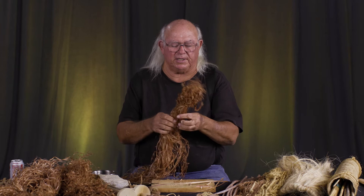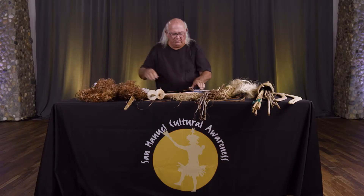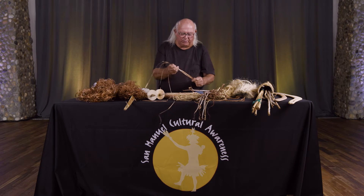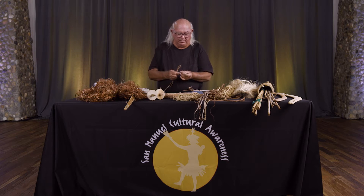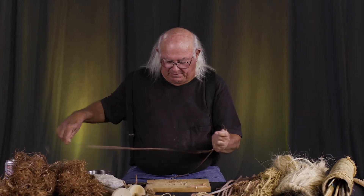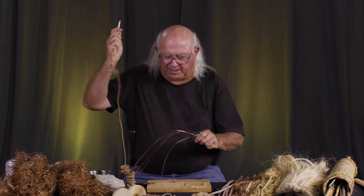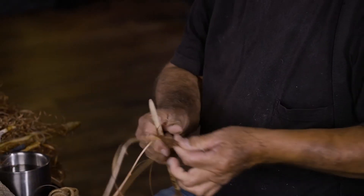One thing about dogbane is it's extremely poisonous. I'm going to be working with the material that I pulled off and I'll probably pull some more. You want to avoid putting it in your mouth, which is a bad habit I have. I can break up that bark a little bit before I start spinning.